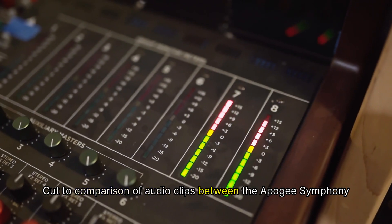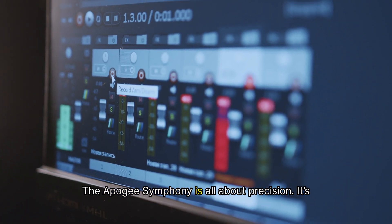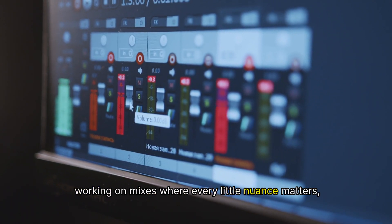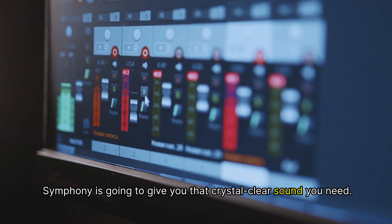The Apogee Symphony is all about precision — it's clean, transparent, and detailed. If you're working on mixes where every little nuance matters, the Symphony is going to give you that crystal clear sound you need.